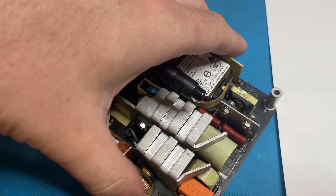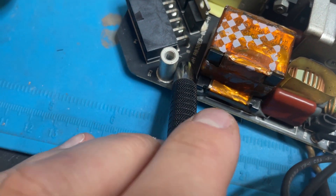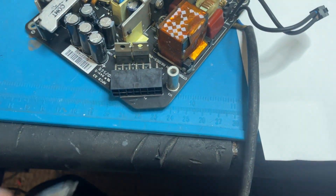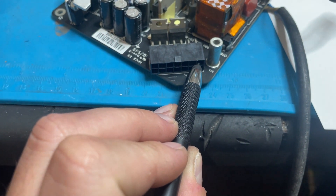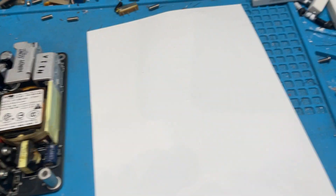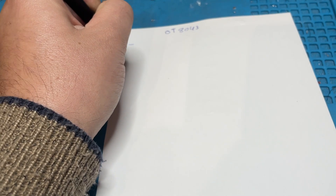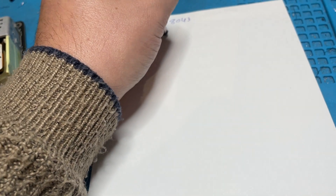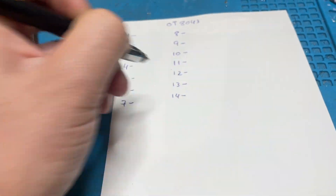The output is here. You can see pin 1 and pin 8. We can count: one, two, three, four, five, six, seven, eight, nine, ten, eleven, twelve, thirteen, fourteen. So let's note on this paper: pin 1, 2, 3, 4, 5, 6, 7, 8, 9, 10, 11, 12, 13, 14.